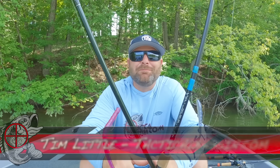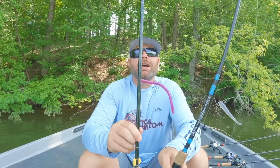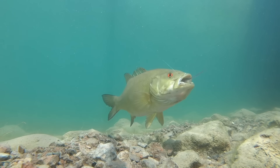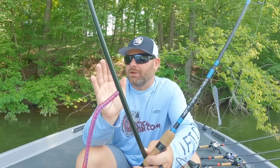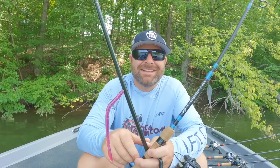What's up guys, Tim Little. Welcome back to Tactical Bassin. Today's video we are covering summer drop shot fishing. It doesn't matter if you're fishing clear, deep reservoirs or shallow grassy fisheries. Today's video I'm talking about my favorite baits for largemouth, for smallmouth, for spotted bass, how to rig them, and how to catch more fish in the dog days of summer. Let's go.